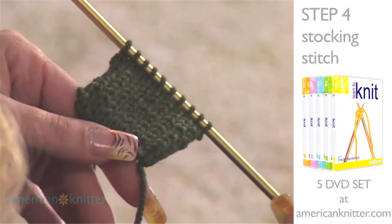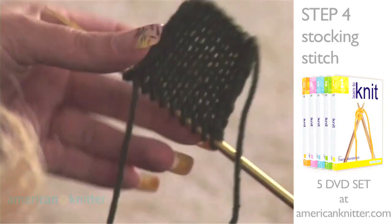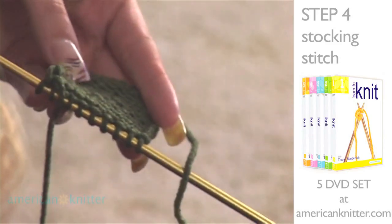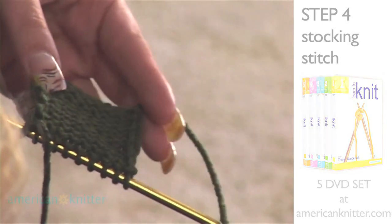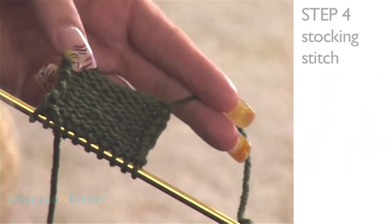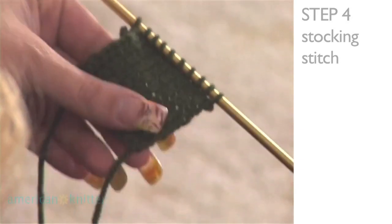You'll see on one side it's all of these V-shaped stitches — this is the knit side. And if you turn it over, you'll see all of the bumpy stitches, and this is your purl side. Just by going back and forth, doing one row knit and one row purl, you've created this pattern. This is called the stocking stitch.